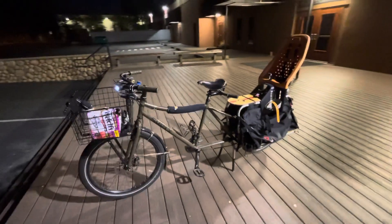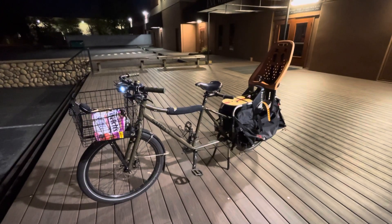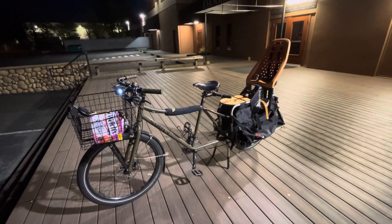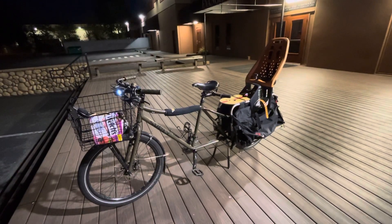I'm kind of thinking about getting a fat tire version of this. There's another one called the Salsa Black Barrow that's a little shorter — it's a mid-tail. Instead of the back axle being two and a half feet behind the cranks, it's only about one and a half feet.